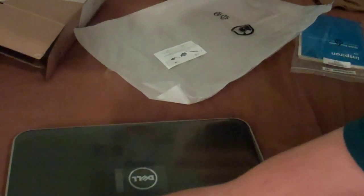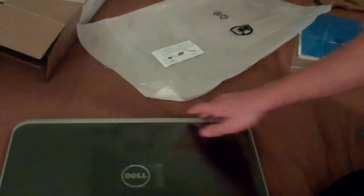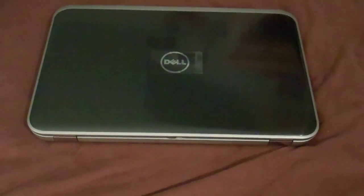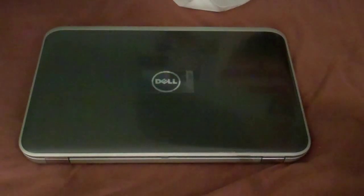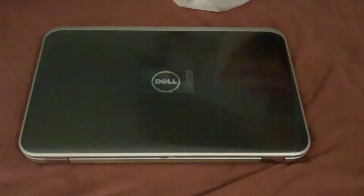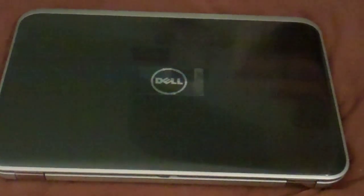We're going to spin it around, and there it is. This is SPC Cranford 1056, and this is the unboxing of my brand new Dell Inspiron 17R laptop. I hope you guys enjoyed the video. Please rate, comment, and subscribe. I'll talk to you guys later.